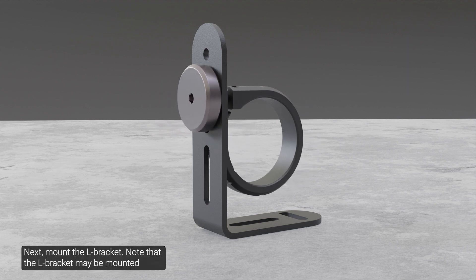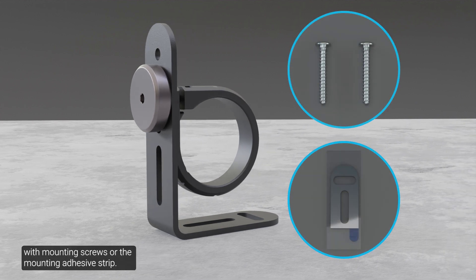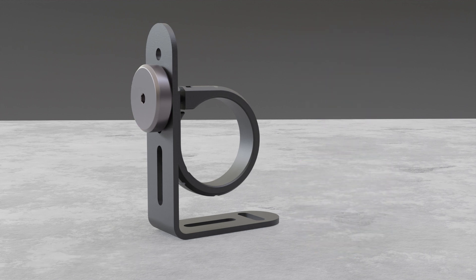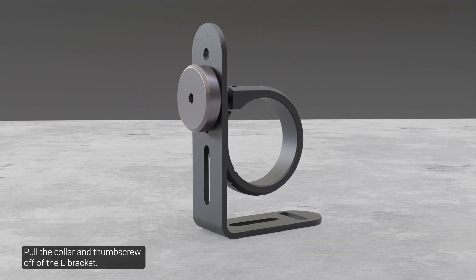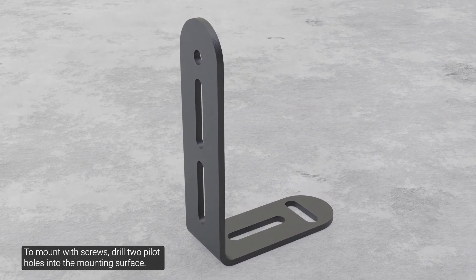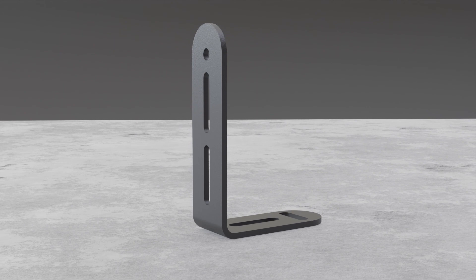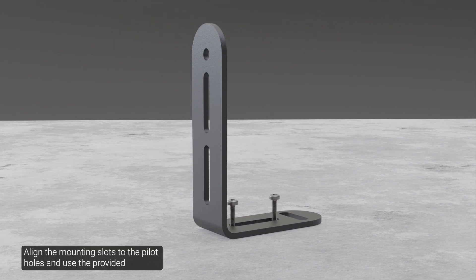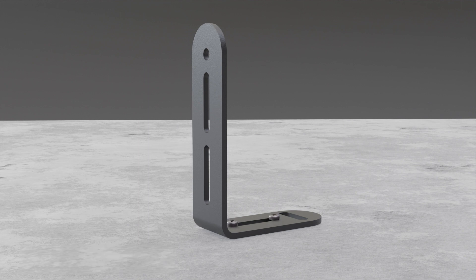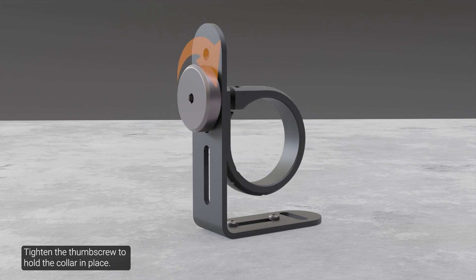To mount with screws, drill two pilot holes into the mounting surface. Use the mounting slot shown here as a guide for the holes. Align the mounting slots to the pilot holes and use the provided tapping screws to secure the L bracket to the mounting surface. Re-insert the thumb screw into the collar and tighten the thumb screw to hold the collar in place.